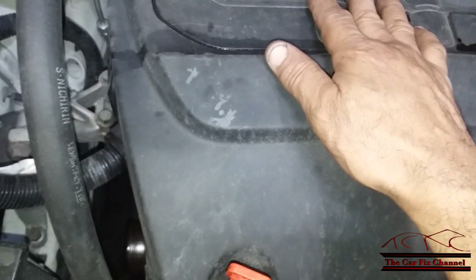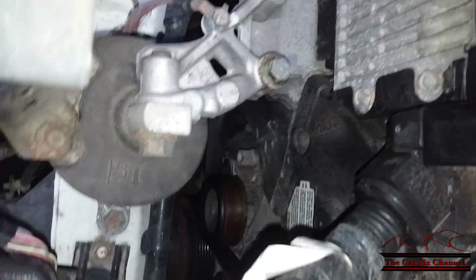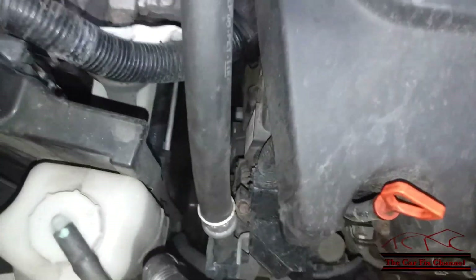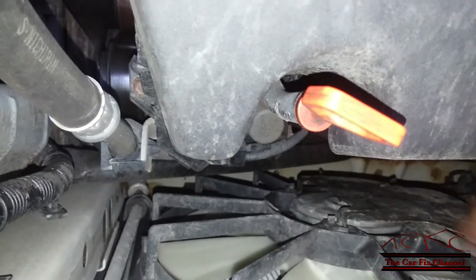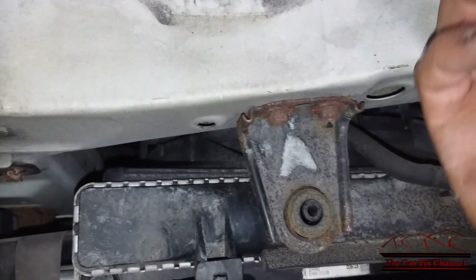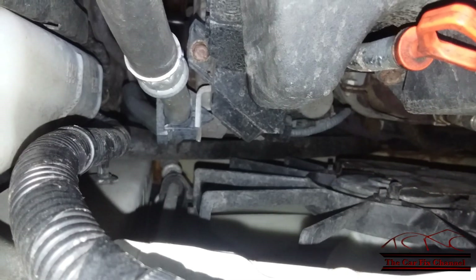This Acura has a 3.5 liter engine and as you can see the alternator is way down in there — you can't even see it. What we need to do first is disconnect the battery and remove the cooling fan shroud right here, and I'm probably going to have to remove this crossmember on the top to move the radiator and condenser forward a little bit so I have enough clearance to remove the alternator.